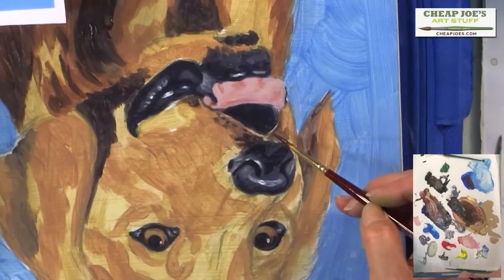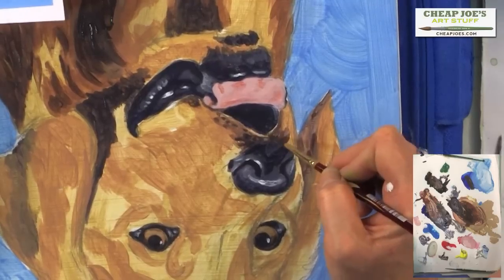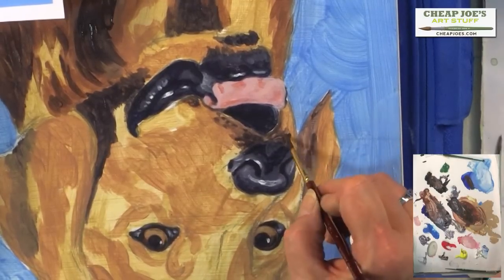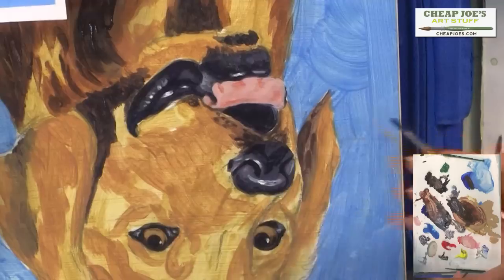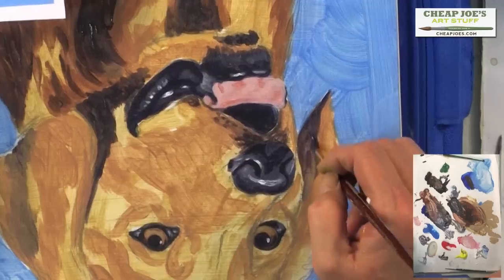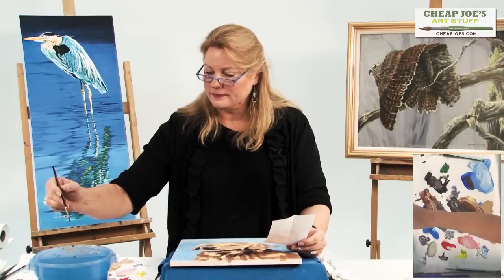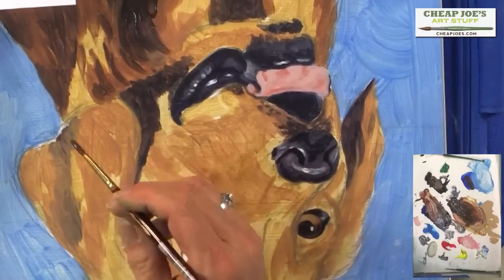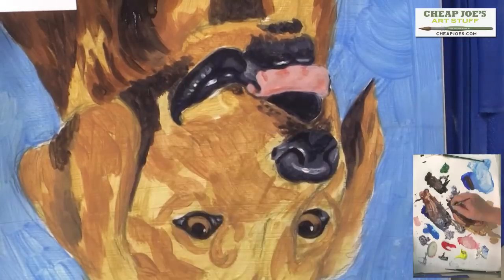Pull some more of this, a little bit of dark. The paint's already starting to dry on the palette. Come in here — that's really nice and dark. Now let's go to the other ear, and then we're going to start pulling in some color — we might go over that fur just a little bit with a color just slightly darker.